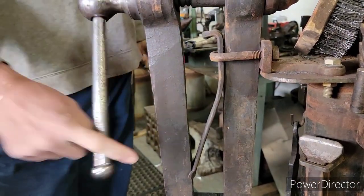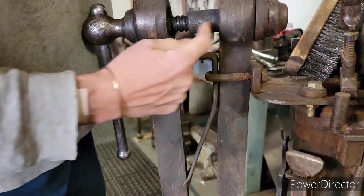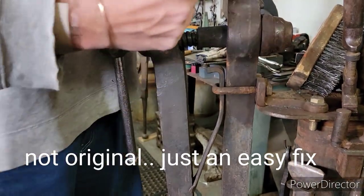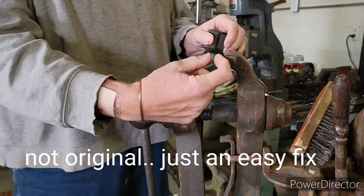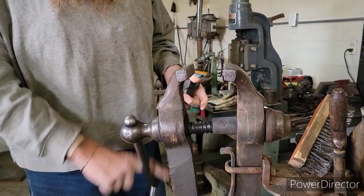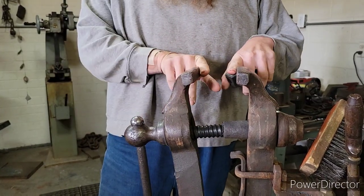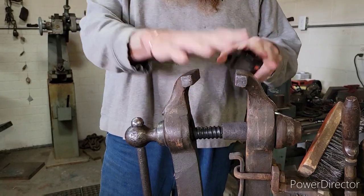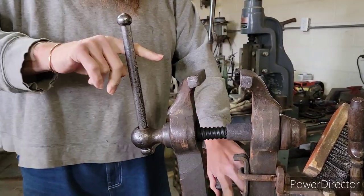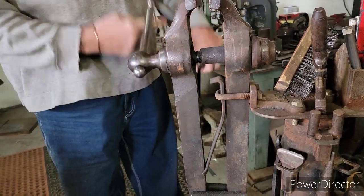I do have some other vises and they just have a spring from here to here, like a coil. You're not going to be opening this a ridiculous amount — they'll go a long ways until the screw comes out, but usually you're not working stock this big in this size of a vise. The spring is just enough to hold it open, get your part in, get it shut.